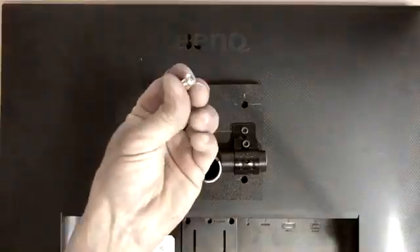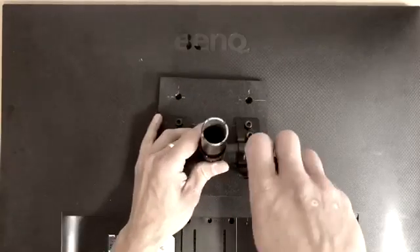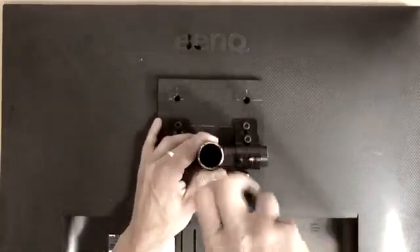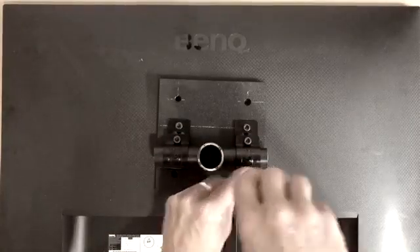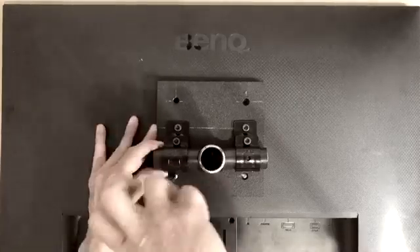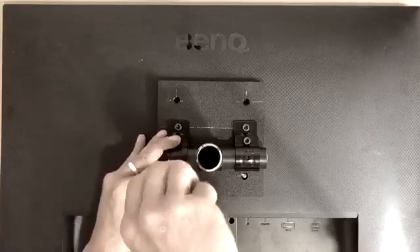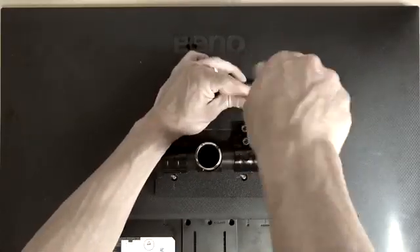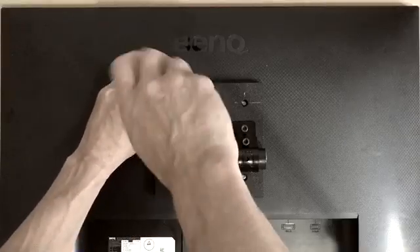Now we'll go ahead and install the plaque to the monitor. We are using five-eighths-inch regular standard monitor mount screws, which you can find at any hardware store. We'll finish installing the plaque to the monitor and then begin to make the arm, which is going to be installed to our existing structure.